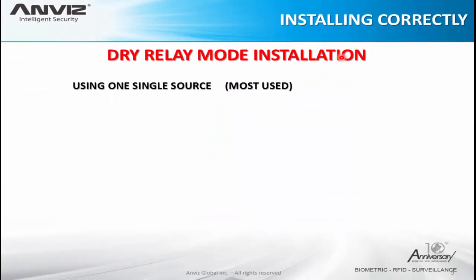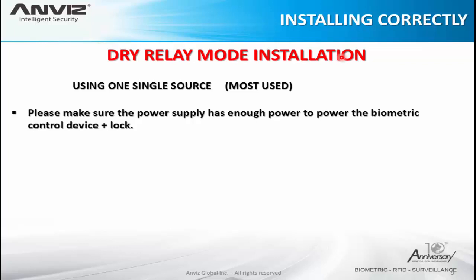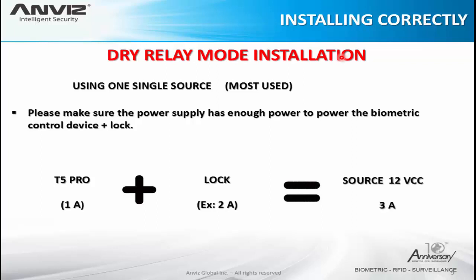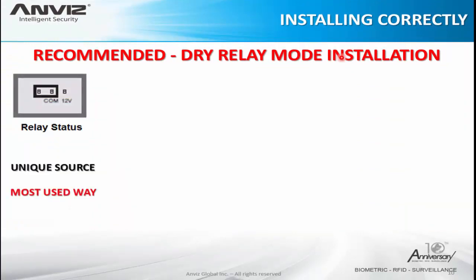Here is a dry relay mode installation using only one single power source. First, please make sure the power supply has enough power to power the biometric device plus the lock — enough watts, enough current capacity to supply both. For example, the T5 Pro with a safety margin uses 1 ampere and the lock 2 amperes, so a total 3-ampere power supply can be used. This single-source method is the most used way all over the world.